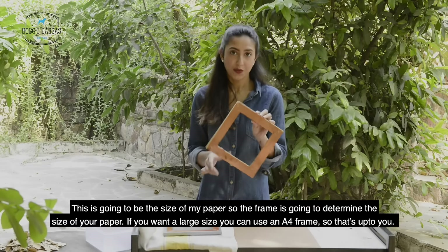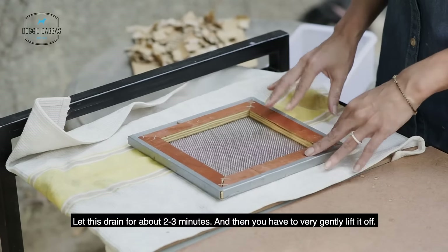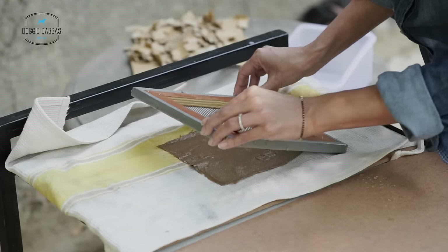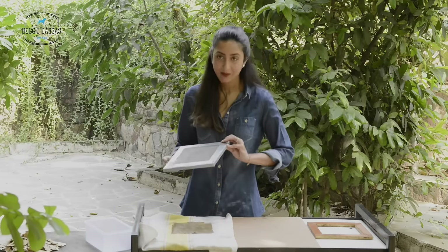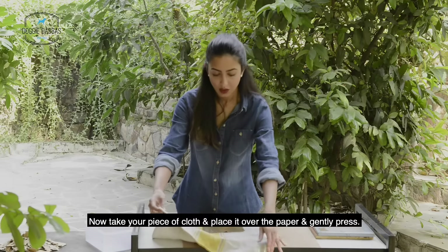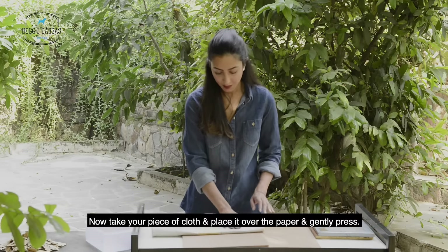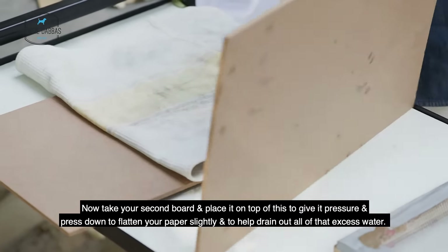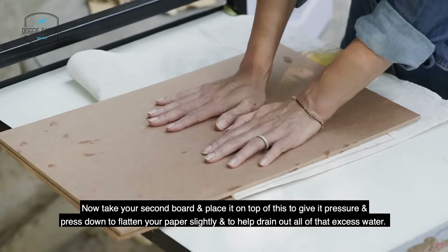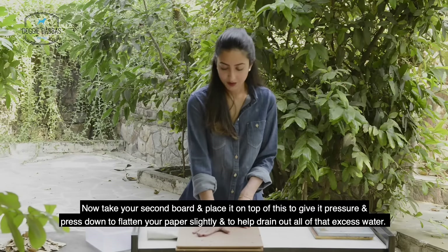Let this drain for about two to three minutes and then very gently lift it off. Now take your piece of cloth and place it over the paper and gently press. Take your second board and place it on top to give it pressure, and press down to flatten your paper slightly and to help drain out all of the excess water.